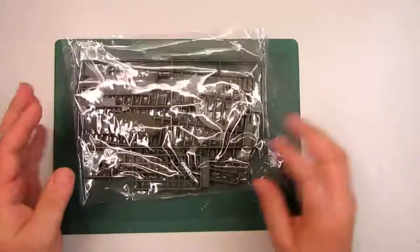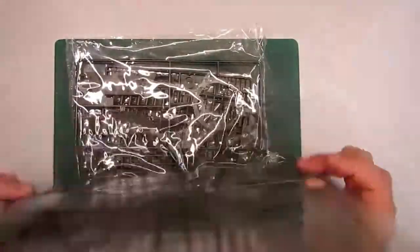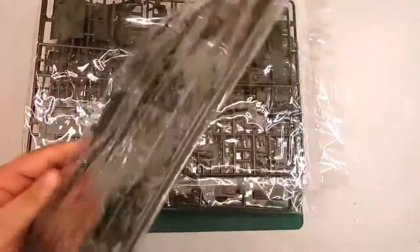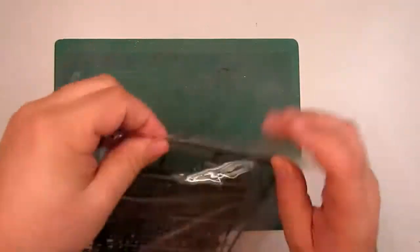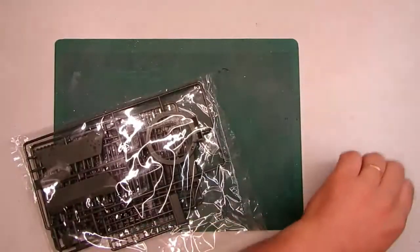I'm going to put this away and show you — we got one, two, three sprues here, then two more, another two, and more — four, six, seven, eight, nine sprues in total. And now we are going to open them.